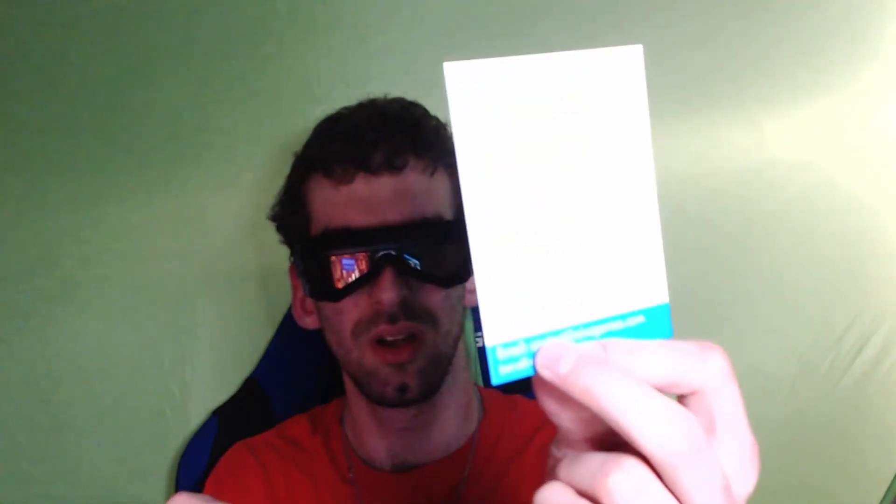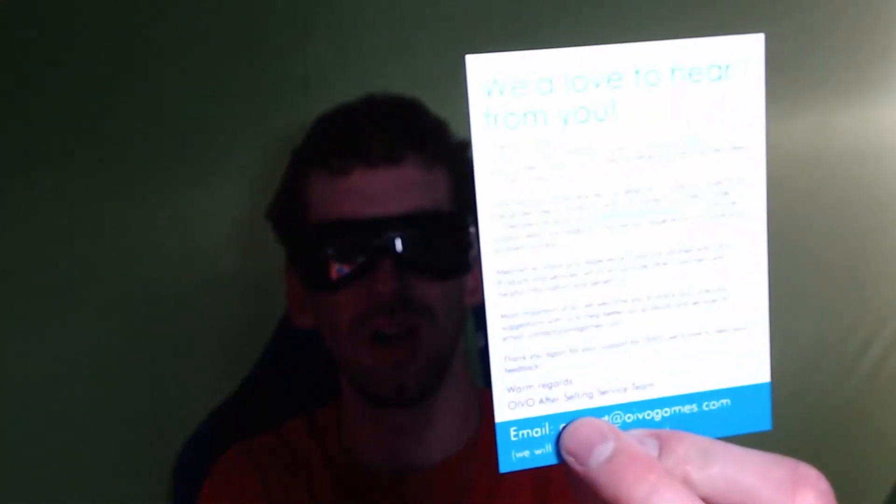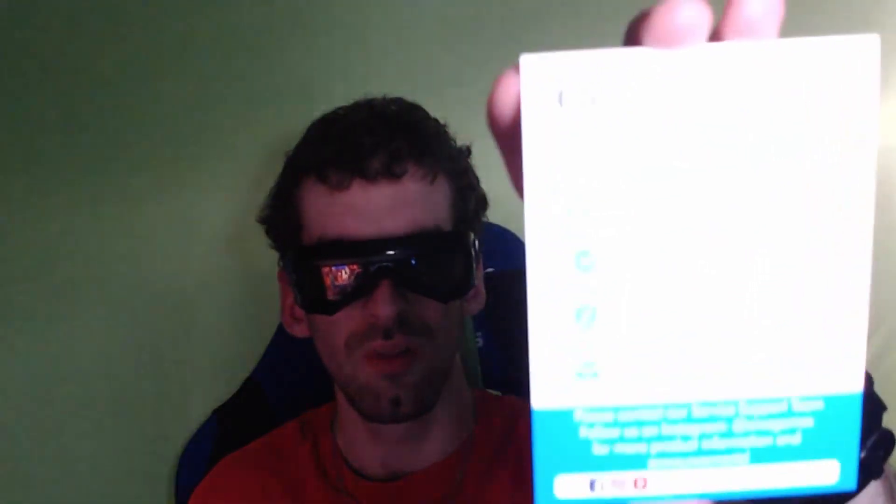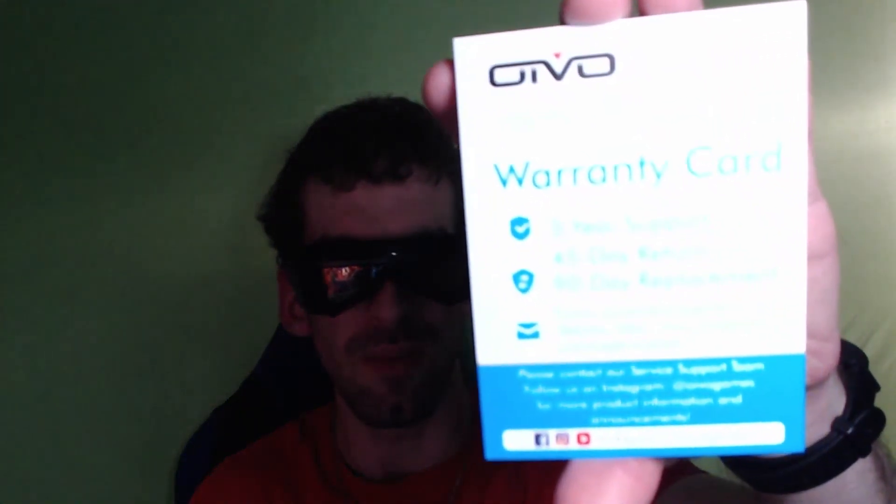There's a card in the box — let me read from it for as much detail as I can get. More or less a warranty card. Which is why I always try my best to keep the boxes. So: three-year warranty, 45-day return, 90-day replacement. Got their contact info, as well as social media — funny enough, not including Twitter.